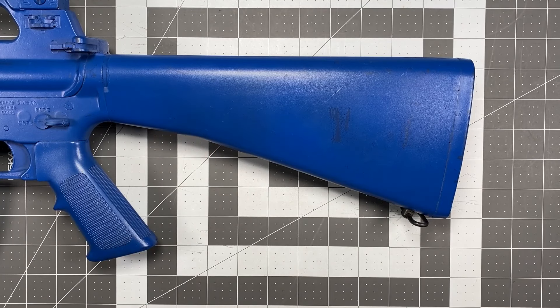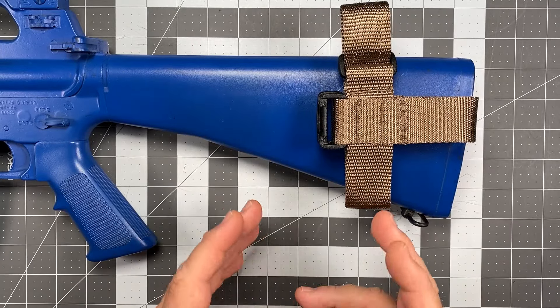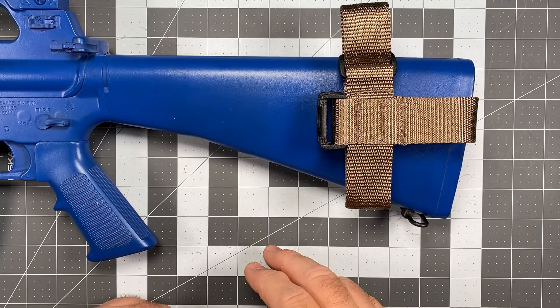Hi, this is Scott from Spector Gear and we're back once again with another sling installation instruction video. For today what we're going to be talking about is working with the stirrup type rear adapters that are provided for our slings made for conventional fixed stock weapons.